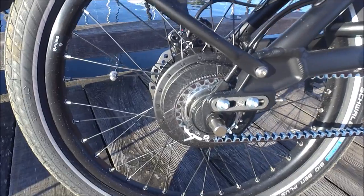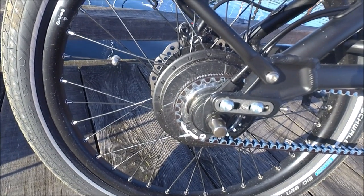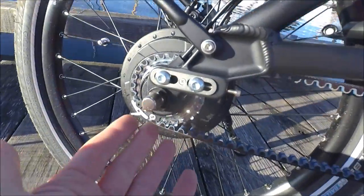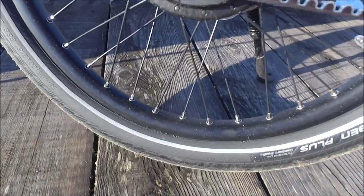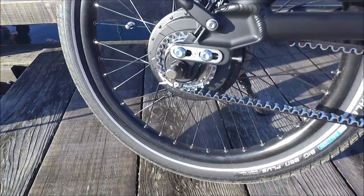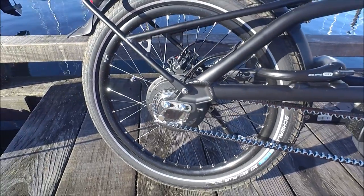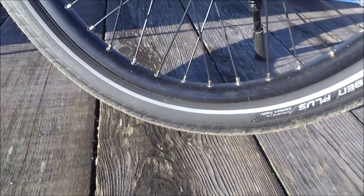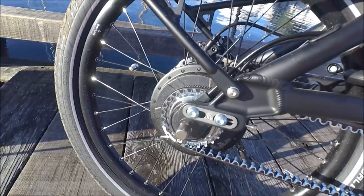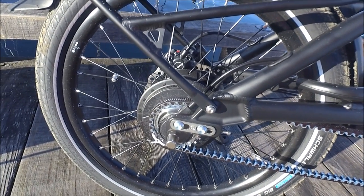With the new NuVinci N380 hub, there's actually nothing that needs to be done for maintenance, and it won't need to be replaced either because it won't wear out from a riding perspective. This hub is fantastic. Not only does it mean you're not worried about your derailleur getting whacked by a curb, but a lot of times when you're transporting your bike and putting it in your car, the derailleur gets bent and then things don't shift correctly. With these 20-inch bikes, the derailleur is almost on the ground most of the time. With this hub, you don't have to worry about it — there are no adjustments, nothing's going to go out of whack. You can put this in your vehicle and it's not going to get damaged as easily as a cassette or derailleur. From the maintenance and longevity perspective, it's a brilliant solution for a compact bike.